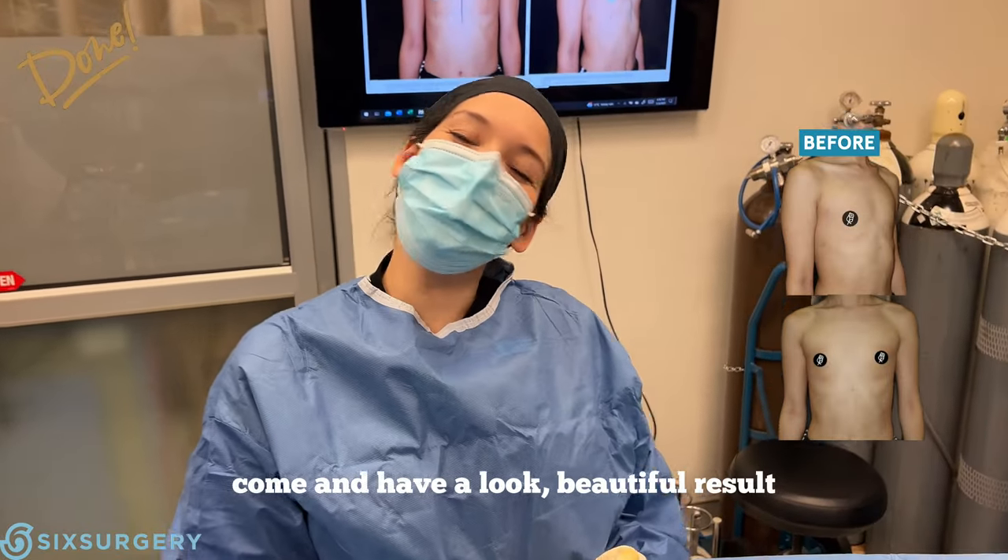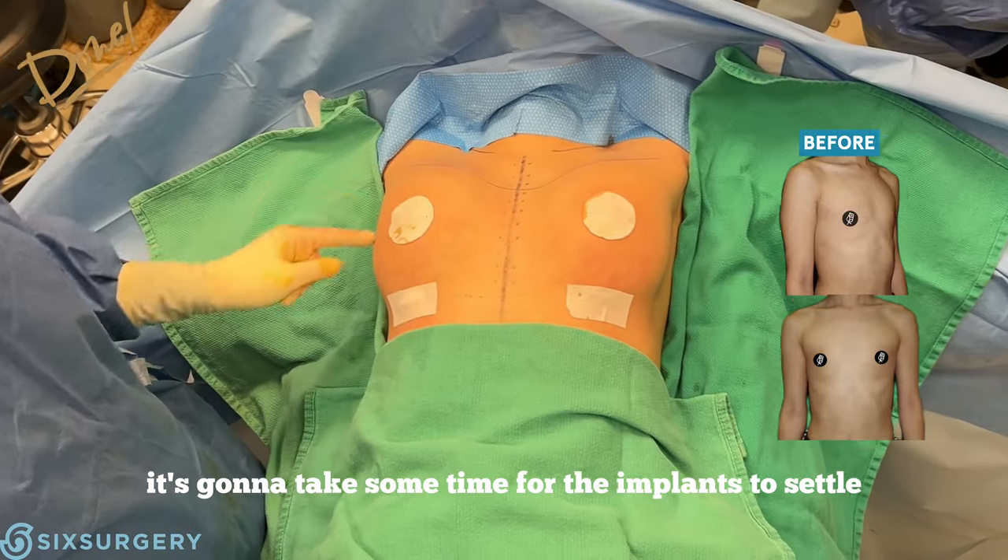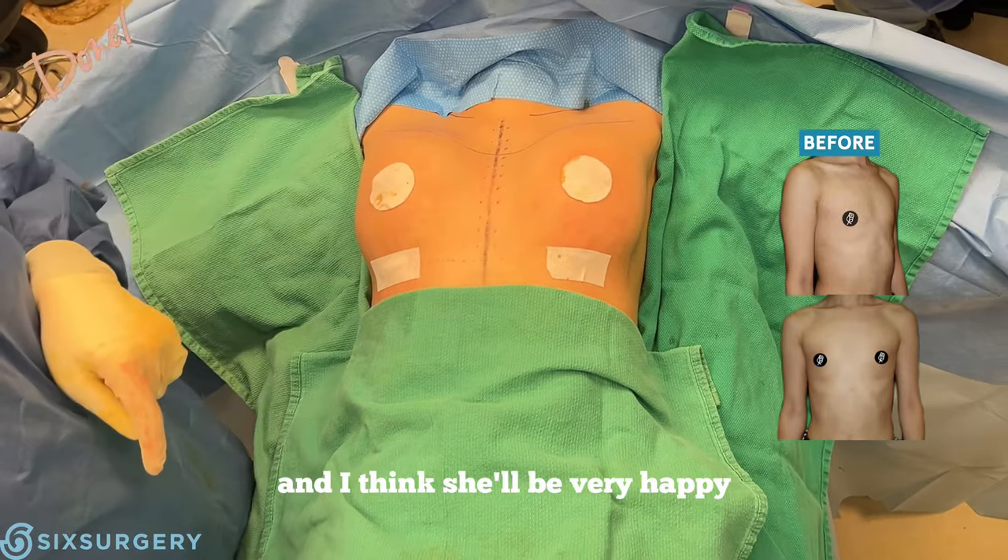And we're all done — come have a look. Beautiful result. It's going to take some time for the implants to settle. This is a lovely round shape and I think she'll be very happy.